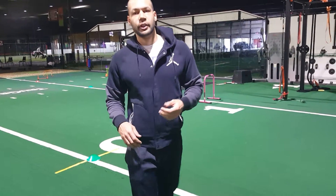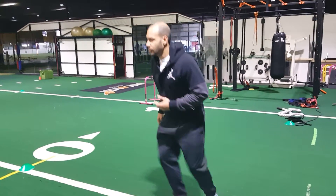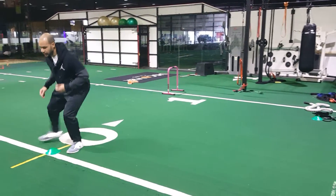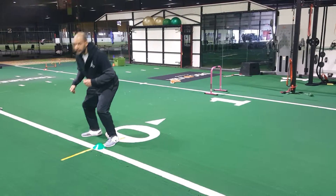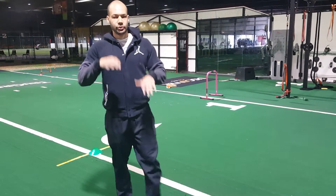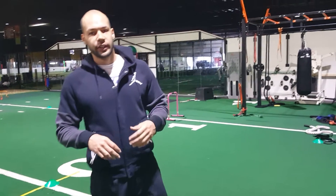That's really important. Make sure when you get there, don't just stop. Your goal is to really pop — make sure you hear your feet break down. Two steps, boom boom, more force into the ground, the more likely you are to stop on a dime, especially if you're running full speed.